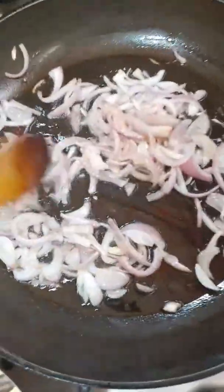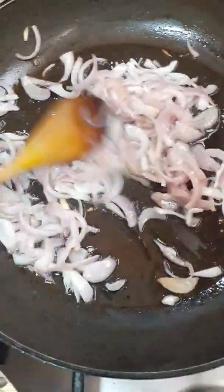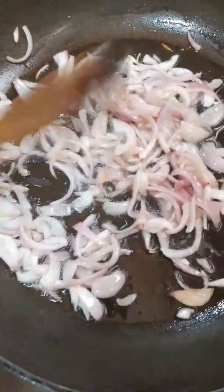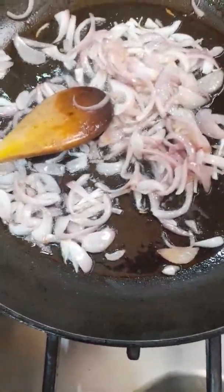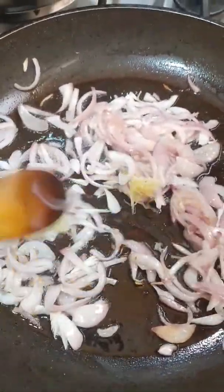Hi guys, today I made for lunch beef shawarma. Now I fried onion, cut long. Then I put garlic, one teaspoon. Then mix.